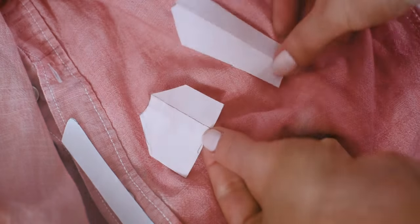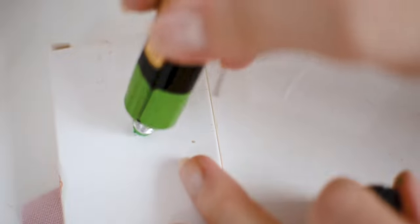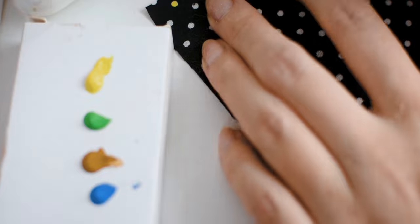Here is a photo of the final coat. For the skirt, I didn't find any similar fabric, so I used a black fabric with white dots. I painted the dots to yellow, blue, brown and green, so from far it is looking similar to Luna's unique skirt.